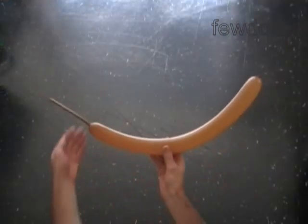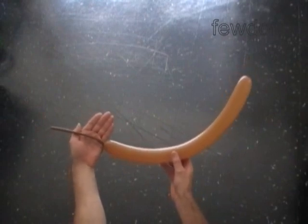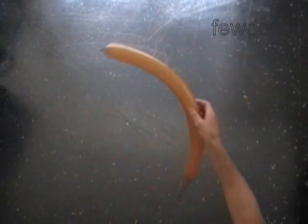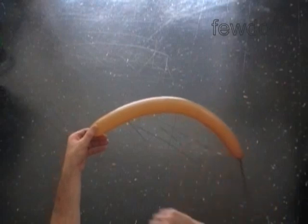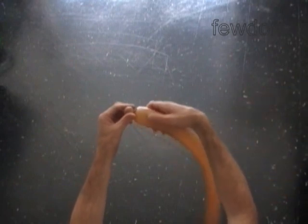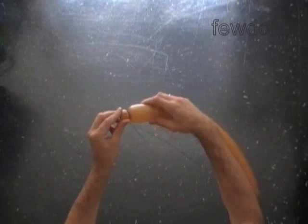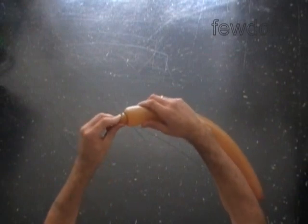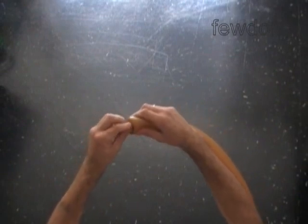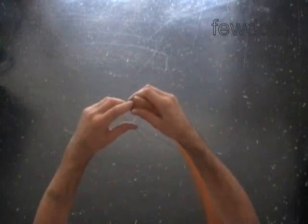Inflate a balloon leaving about a seven-inch flat tail. First we are going to make the tail of the squirrel using the tulip twist. Here is the first bubble, up to half an inch. For the first bubble, about six inches inside of the balloon — here I am doing it in a couple of steps.